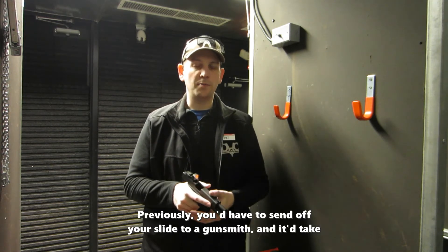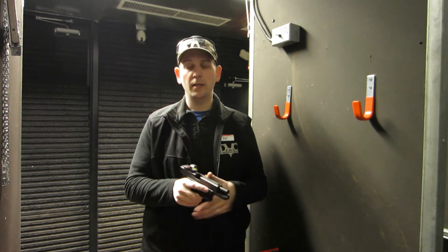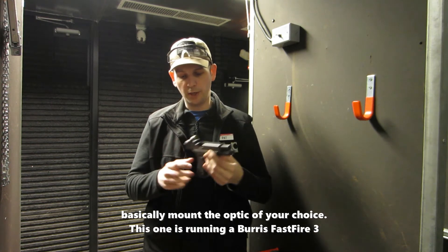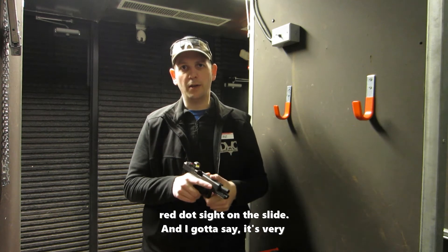Previously you'd have to send off your slide to a gunsmith — it would take a long time and cost a pretty expensive amount of money. But the MOS system comes with a number of plates that lets you mount the optic of your choice. This one is running a Burris Fast Fire 3 red dot sight on the slide.